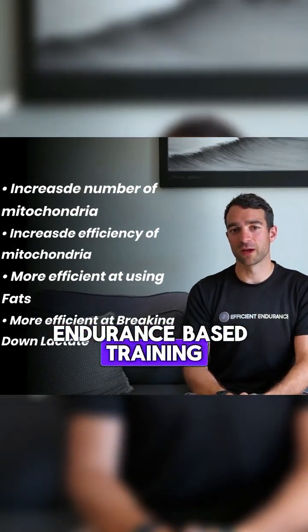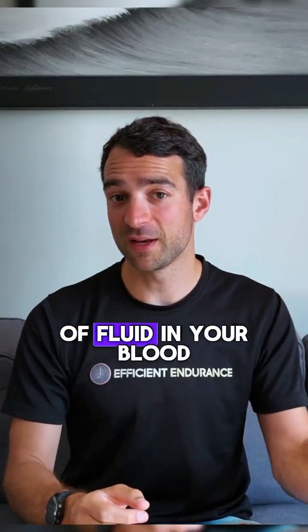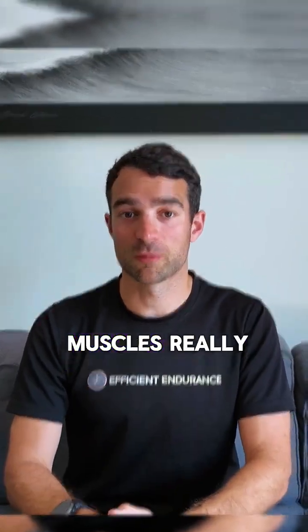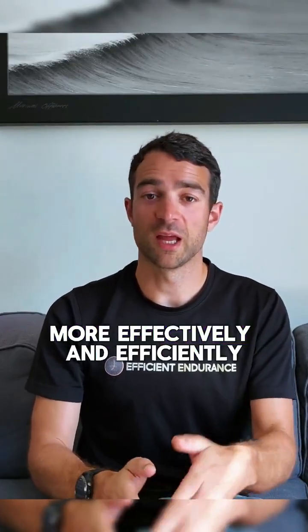This easy endurance-based training also increases your blood plasma volume — the amount of fluid in your blood. Because of this, your body in turn creates more red blood cells, perfect for moving more oxygen around your body to all of your muscles. Really, Zone 2 is about using the oxygen that you take in more effectively and efficiently.